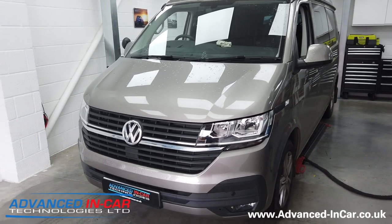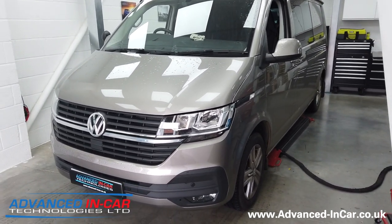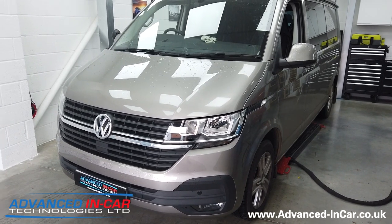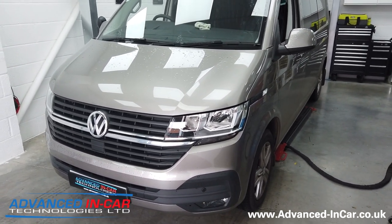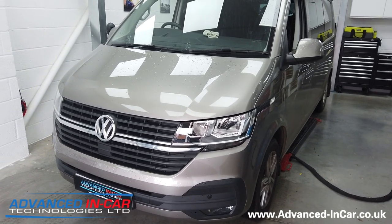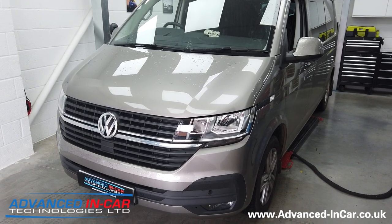Good morning guys, hope you're all well. So a very quick, short, sharp, sweet video for you today. 70 plate T6.1 that has had rear speakers installed, but if you're amongst the know, if you've got the Discover Nav or the Discover app, you don't get the rear fader function.